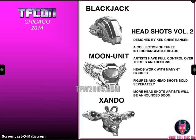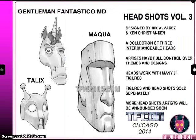Here's the second set by Craig Christensen. It includes Blackjack — which is actually a Transformer name — Moon Unit, and Zandu, which looks a lot like the Zandozan from The Last Starfighter. Here's the third set that includes Talix, Gentleman Fantastico MD, and Maku — which is obviously their company logo — a cool horse or unicorn head, and an Easter Island statue head. These are done by Rick Alvarez and Ken Christensen.